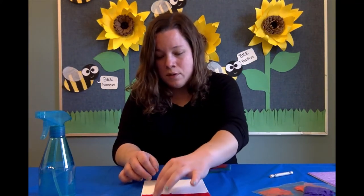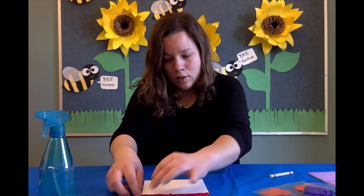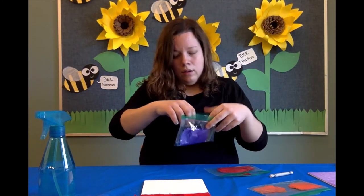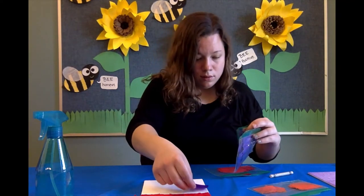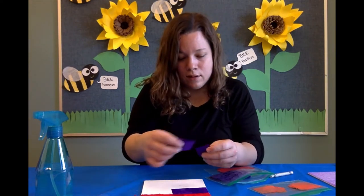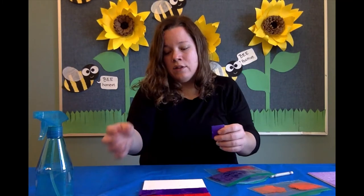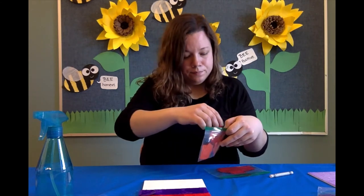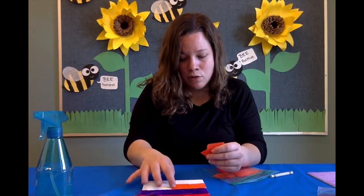Now you could do multiple colors as well — I think I will try multiple colors. If you need to add a little bit more water, that's fine, just don't overdo it yet. And this would be fun for kids too. We all have tissue paper from birthday parties or special occasions.